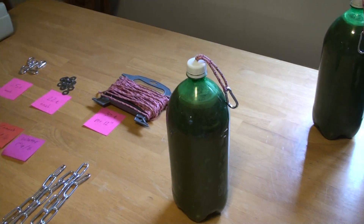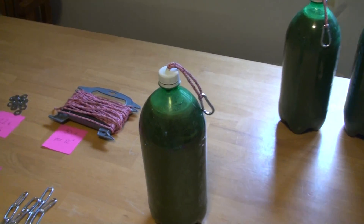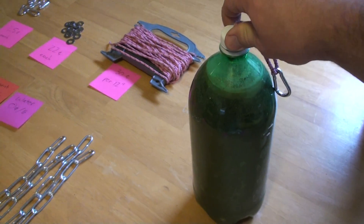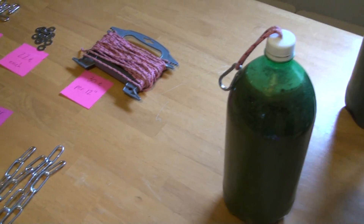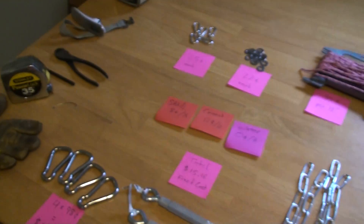Today I'm going to show you how to make adjustable concrete weights for dumbbells. The finished product is going to look something like this, and I'll show you how to assemble the dumbbell. Let's go through the pieces and the cost.